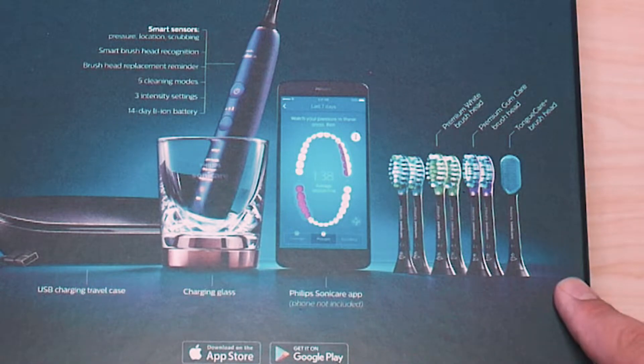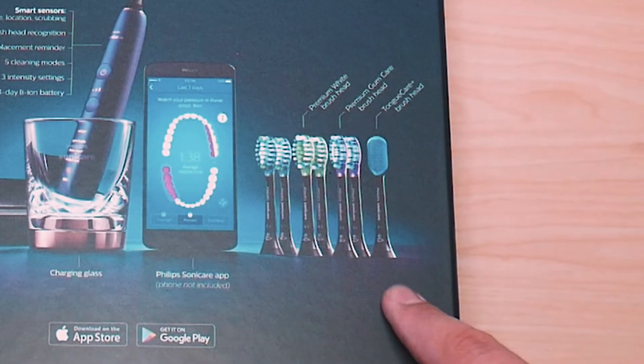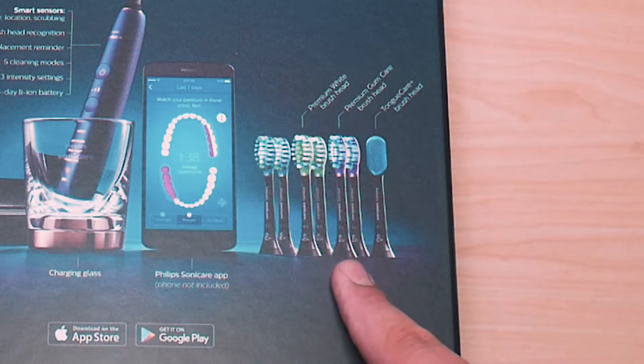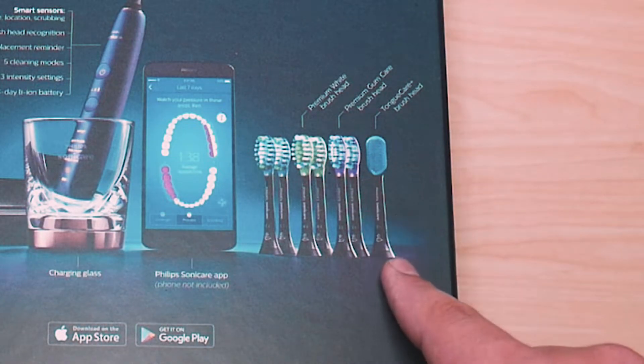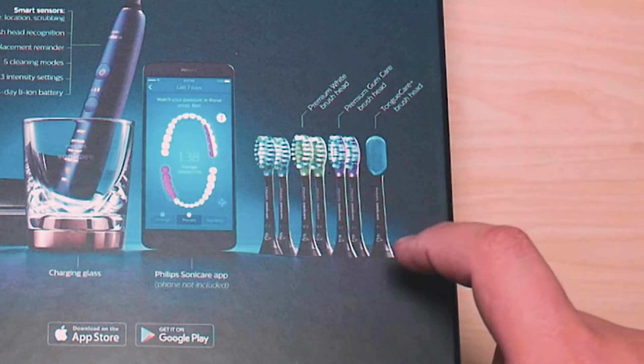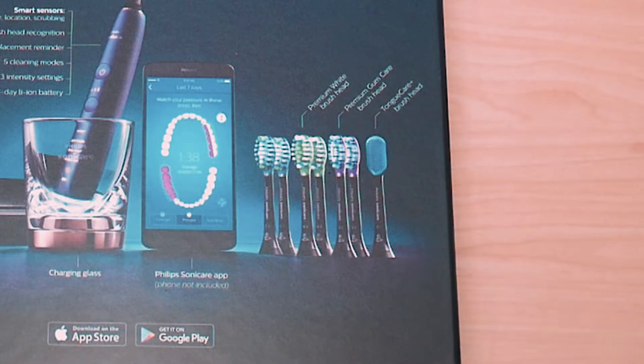Right here it shows you the brush heads that are included. You get two regular brush heads, two premium white brush heads, and premium gum care brush heads — so if you have very sensitive gums, those are for you. And then you have the tongue care brush head, so you can just attach that to clean out your tongue.